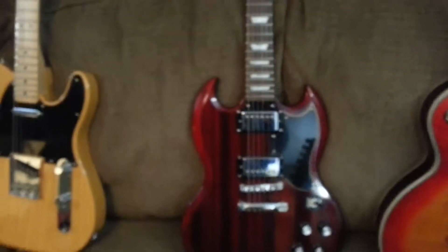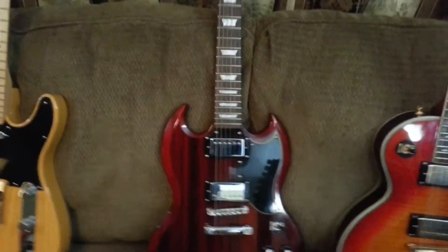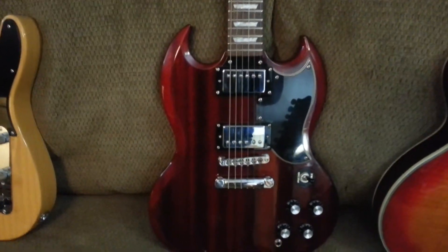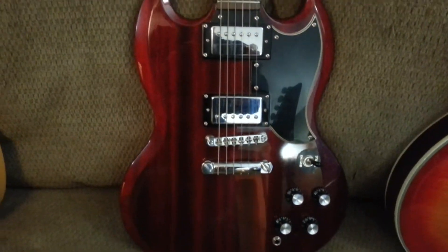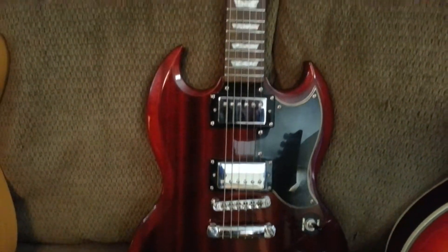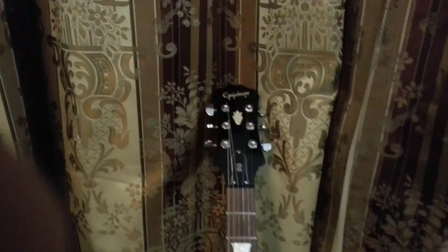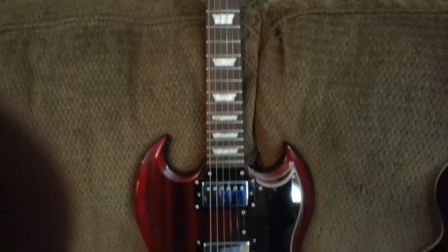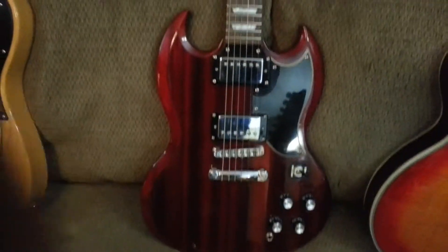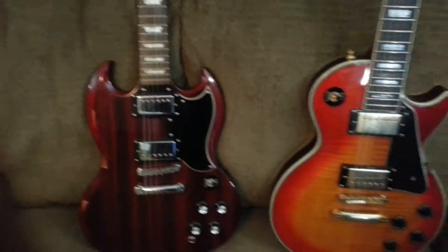This one here is my 2008 Epiphone SG400, and I just love the mahogany finish on this. It really comes across good on camera — it really looks nice. There's the headstock. It's a really top-heavy guitar; the neck is heavier than the bottom. You've got to play it with a strap unless you're sitting down, otherwise it's just going to get away from you.